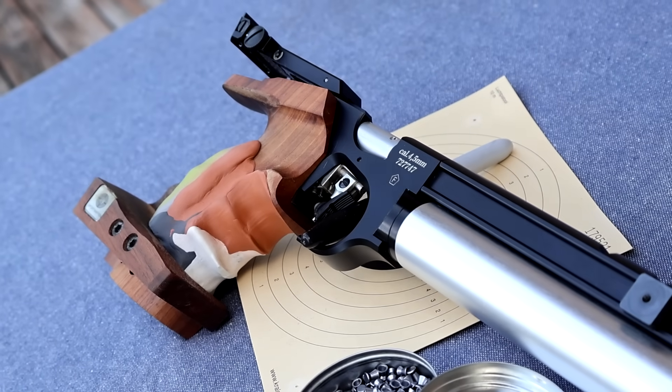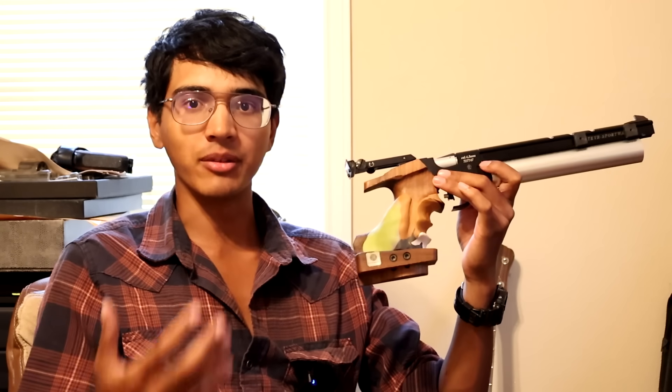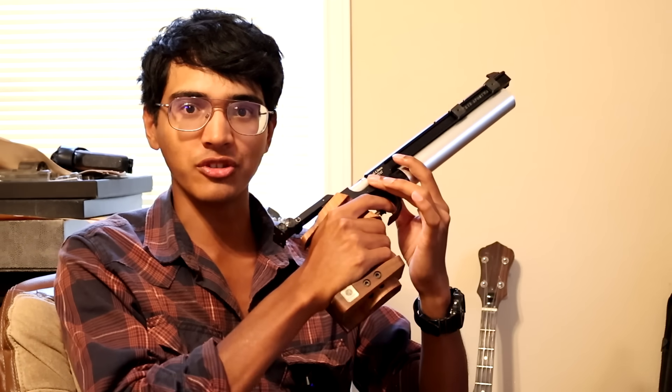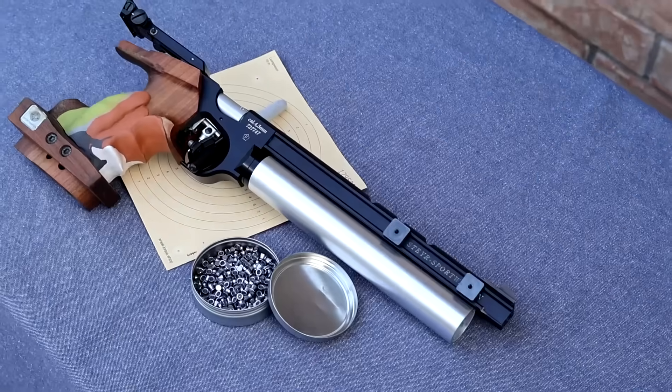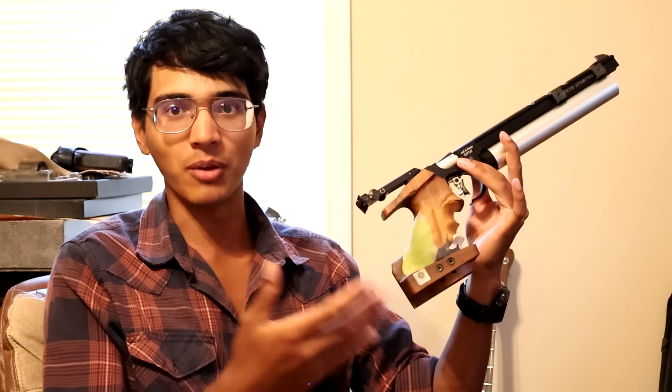These grips are sold with the expectation that the end user is going to modify them in some way to make them perfectly fit their hand, whether that is filing it down, sanding down the hot spots, or putting epoxy and other materials on to build the grip up and shape it for the user's hand. If you look at every single athlete's grip at the Olympics, pretty much every one will have some kind of epoxy, or at some point they had it 3D scanned and had a grip maker produce an exact copy in wood or plastic.